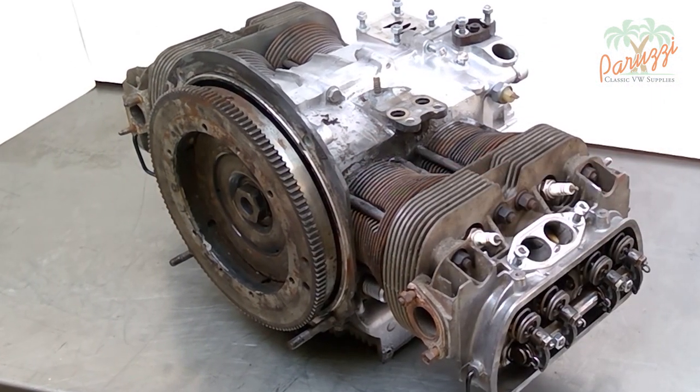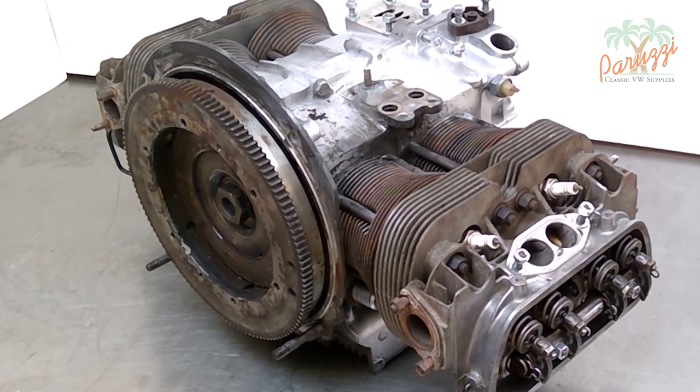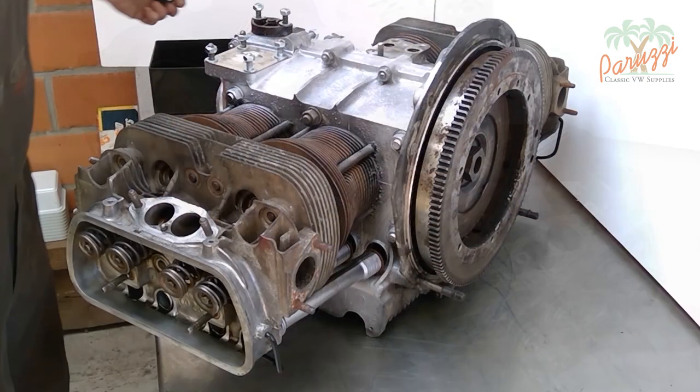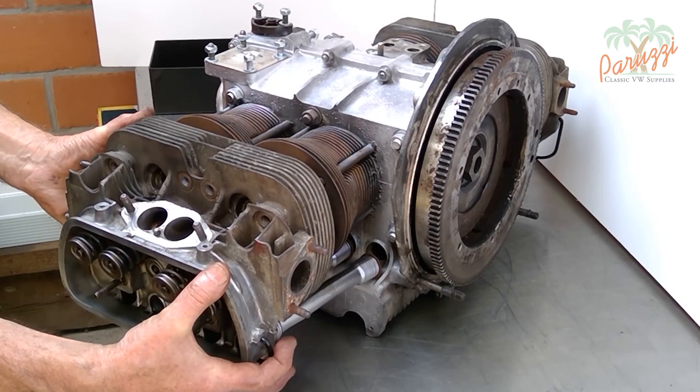All the steps of overhauling the rotating part of the engine are shown carefully and in detail. We start with the long block of the Type 1 VW engine, which is the engine crankcase with cylinders and cylinder heads. We are already showing some previews in this introduction as a taste of what is to come.